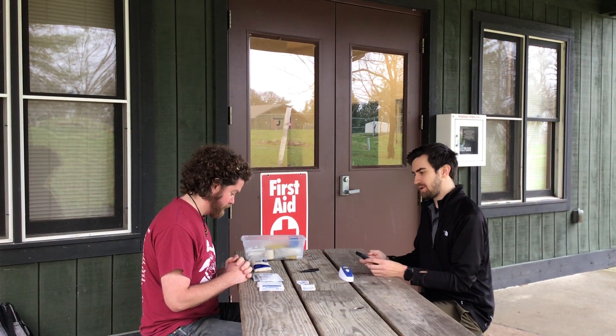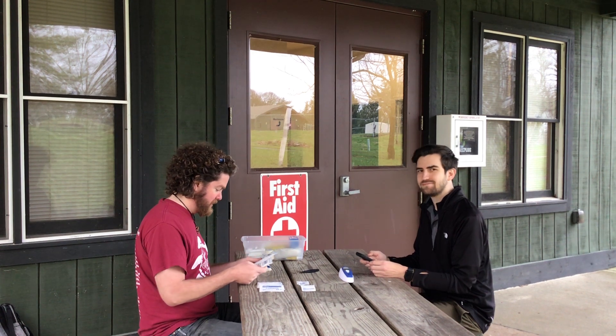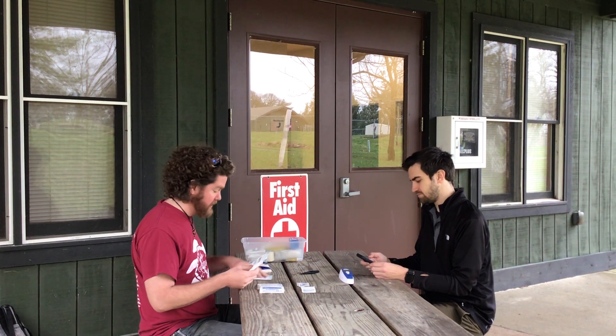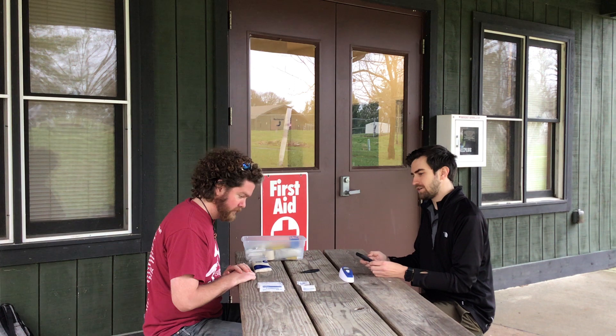A three-inch by three-inch sterile gauze pad — we've got several of those. Non-stick works out too, so we've got gauze pads and some non-stick compresses. Worthy additions. Five sterile gauze pads.